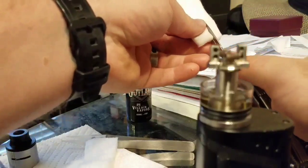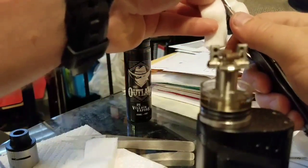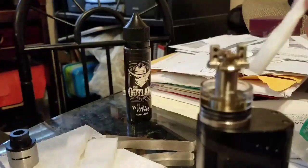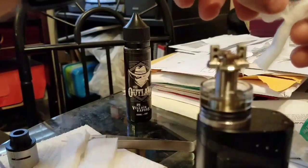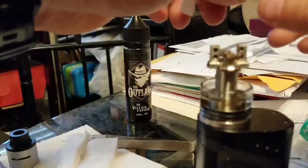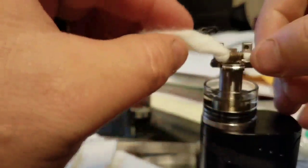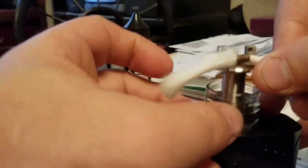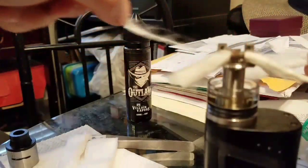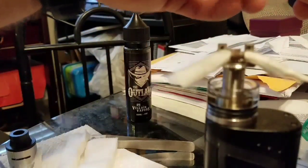I cut it in half off-frame without thinking, I apologize. But here's another chunk of cotton. Again, tear off the outer rough layer of cotton, give it a spin, and push it on through. There we go, there's one. Let me get the other cotton prepped. I might have taken a little bit too much off of this one, but oh well.